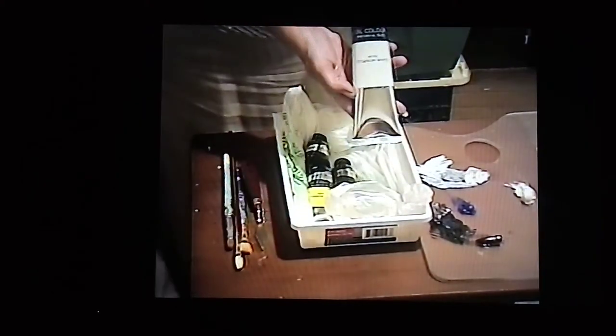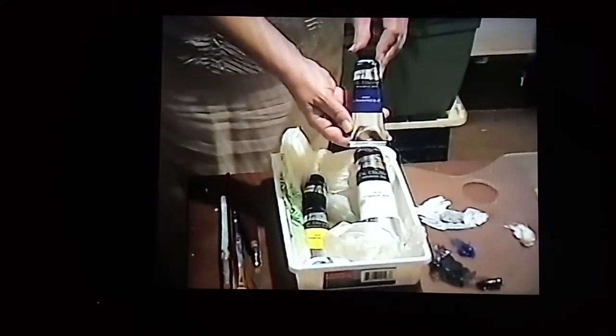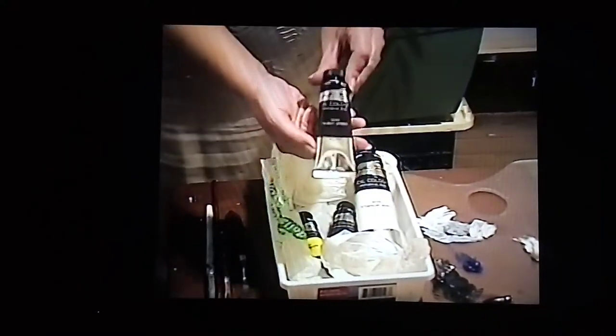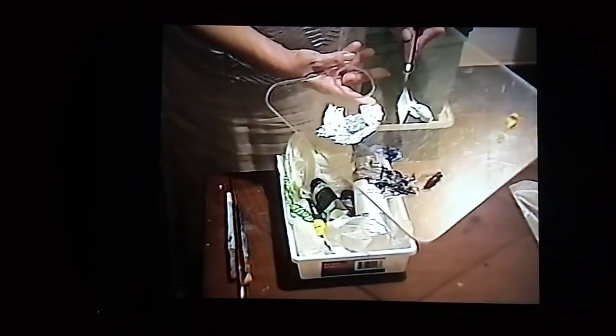I'm using titanium white, ultramarine blue, clear yellow, and burnt umber. Using a palette knife, I have titanium white on the palette, the lemon yellow — it's kind of hard to see there's a glare — burnt umber, and I've mixed ultramarine blue and burnt umber together. I have a gray reserved over here for the robe, the white part of the robe.